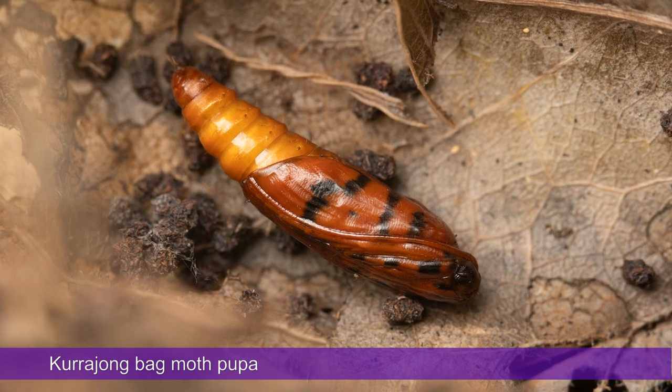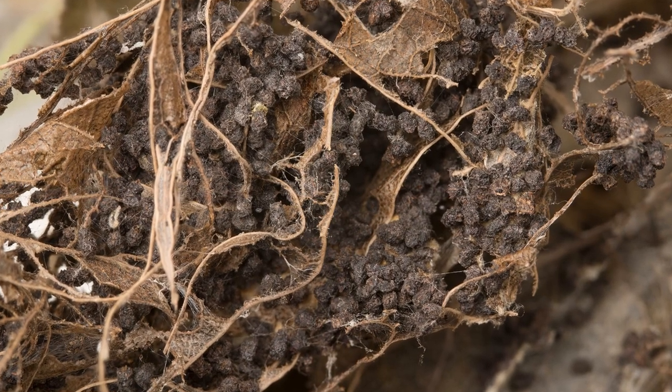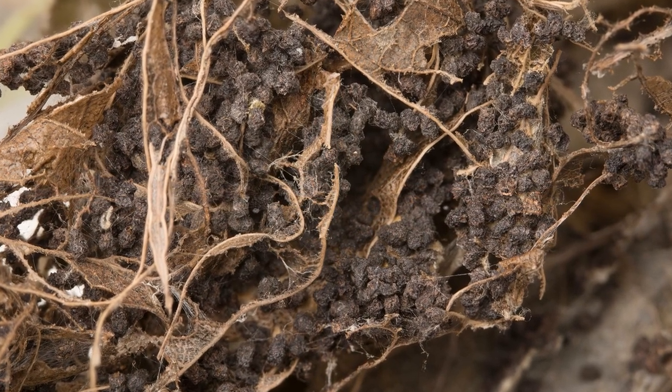Larvae also pupate in their shelters. If you break open a leaf shelter right now, late autumn going into winter, you'll find a right old mess inside — lots of dried skeletonized leaves, a whole lot of frass and some pupae.